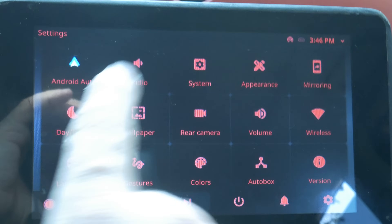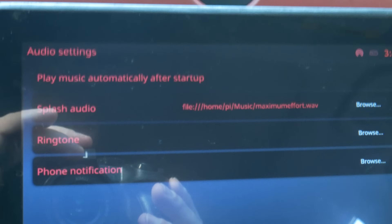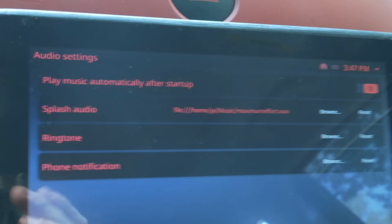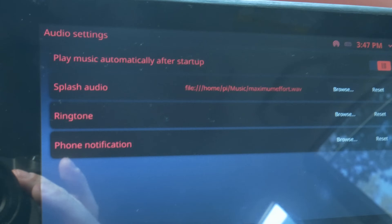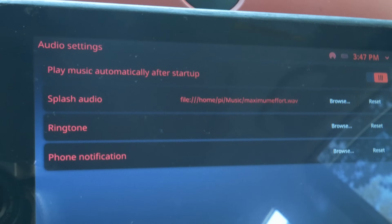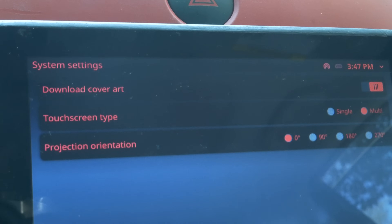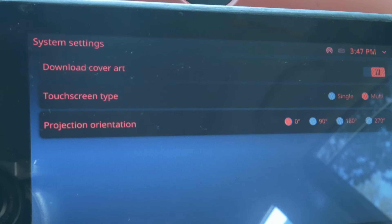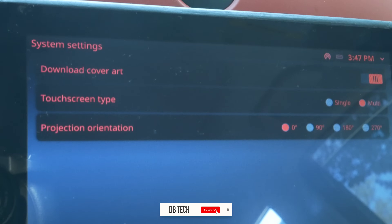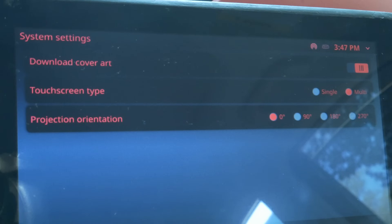In settings, there's Android Auto, audio — so if you wanted to play music automatically after startup you can absolutely do that. Splash audio — I've got 'maximum effort' set there. You can change what the startup audio is, what the ringtone will be, what the phone notifications will be — you can customize all of that and just browse to the files on your system. Under system, there's downloading cover art, touchscreen type — whether it's single or multi. This is an official Raspberry Pi touchscreen, so multi works. If you wanted to, you could rotate your screen — if you installed it upside down or something like that.